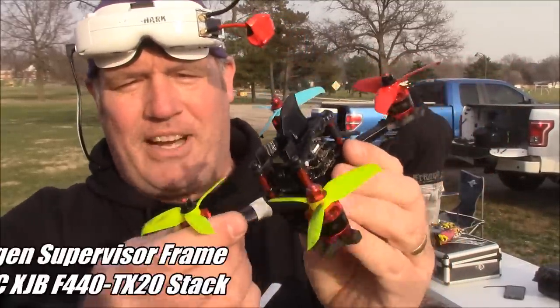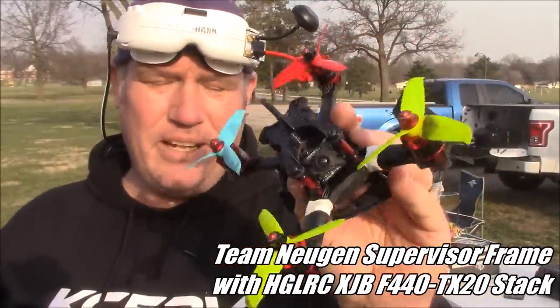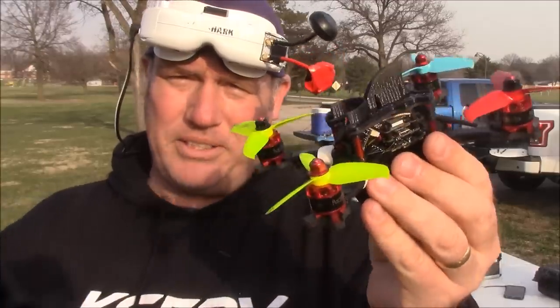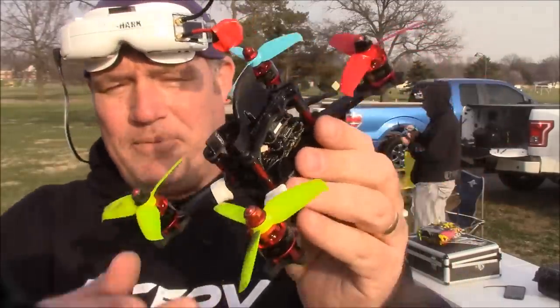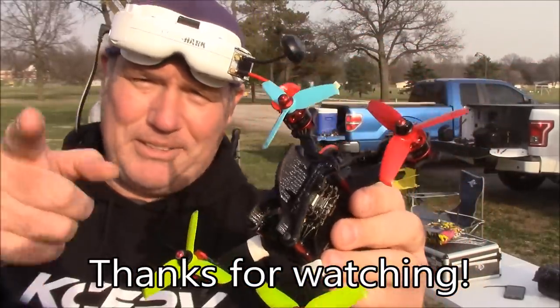Anyway, this is the supervisor frame. I'll have a parts list down in the description if you're interested. Like I said, it's mostly just the HGLRC stack with a set of motors and any frame you want, and it's ready to go — especially since it's 40 amp, it really doesn't matter what motors you get. If you have any questions, leave them down in the comments and I will try to help out as best I can. As always, thanks for watching.